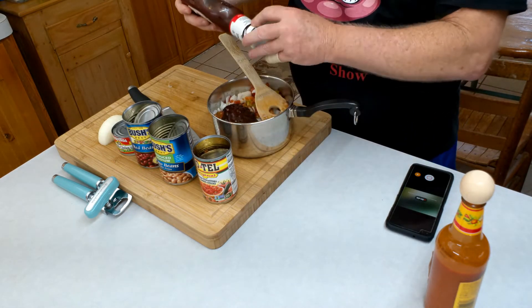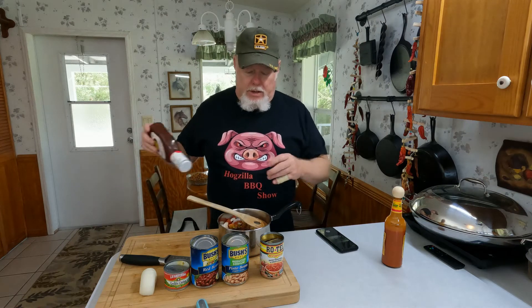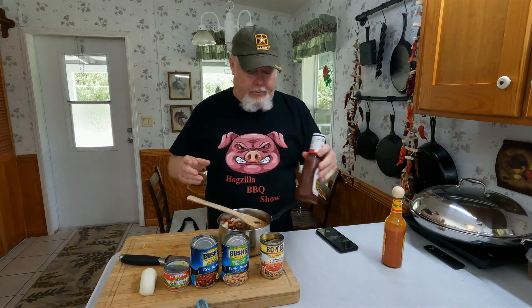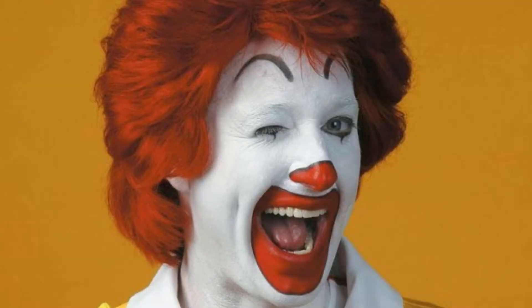Five dollars a gallon for gasoline — I can't afford to cut the grass. Barely was able to afford to go to the doctor today — blood pressure's still too high. 'Are you eating proper?' Hell yeah, pork almost every day! I'm gonna let this go, come back in a little bit and take a look at it.